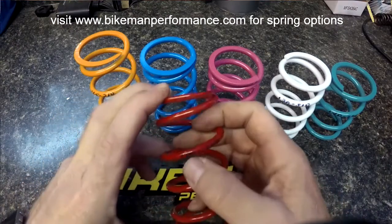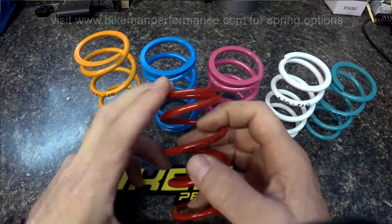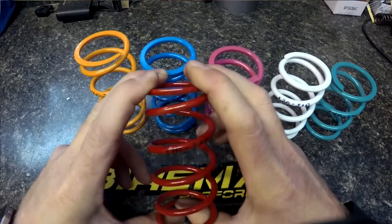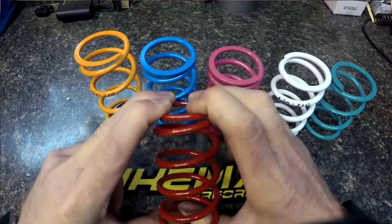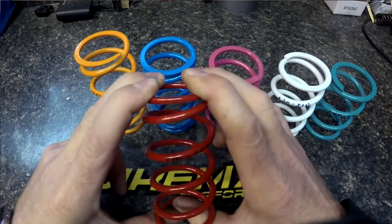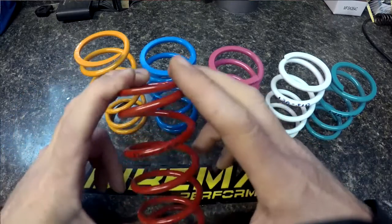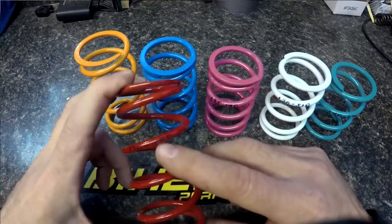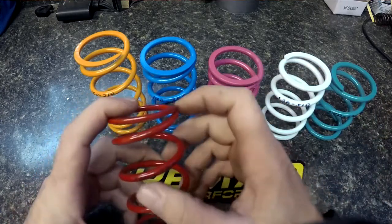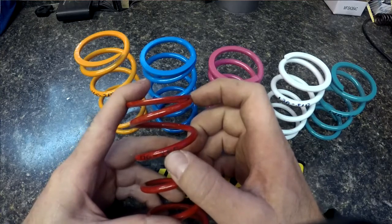Let's go over the first number — the 170 of the 170-300. The 170 is your preload, so that's when it's installed in your clutch, how much pressure there is holding it against the cover. That's what your weights are going to have to overcome to engage the belt. The 300 is what the weights are going to have to overcome to hit full shift out. So 170-300: the 170 is your engagement, the 300 is your full shift.